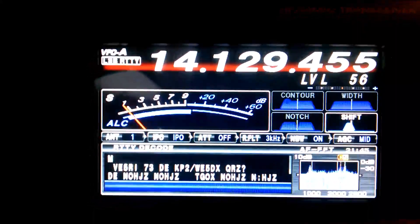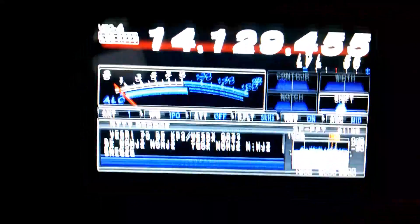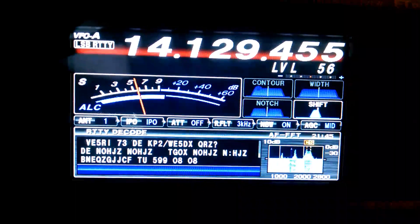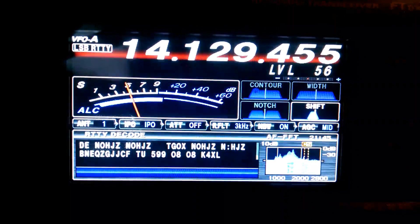And then that KP2 stroke WE5DX. There's a lot going on today. 20 meters opened up. I made six contacts in a row on one frequency. But it's got some serious things going on here.